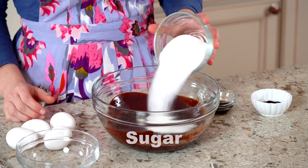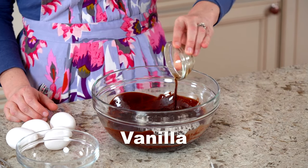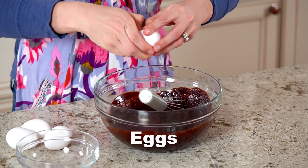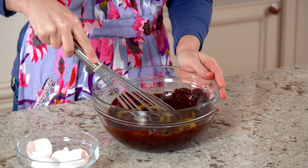Add sugar, espresso powder, and vanilla extract. Espresso powder deepens the chocolate flavor — it's incredible. After that, we'll whisk in the eggs. Finally, whisk in cocoa powder, baking powder, and salt. The baking powder adds a little lift, though you could certainly skip the leavening if desired.